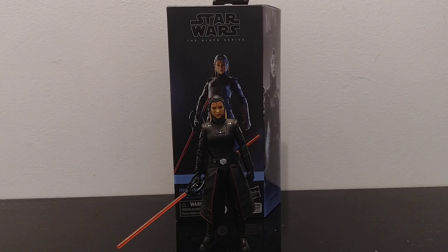Hi everyone, welcome back to the channel. I'm doing a full review on the Fourth Sister from Obi-Wan Kenobi.